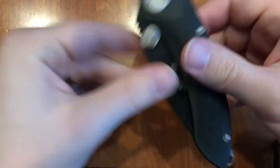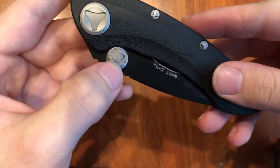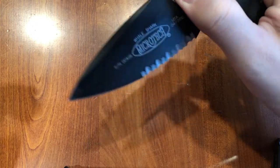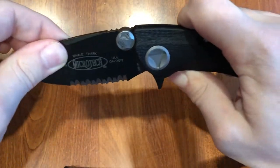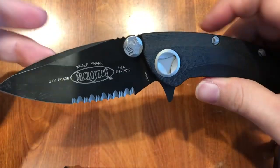You can see Myrtex — both their proprietary hardware and their signature thumb studs for these bigger flippers. I would never really use the thumb studs on this knife. Just given the shape it's kind of an awkward opening. But the flipper — man, this has a smooth action.